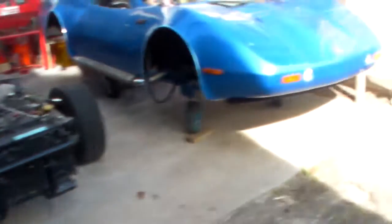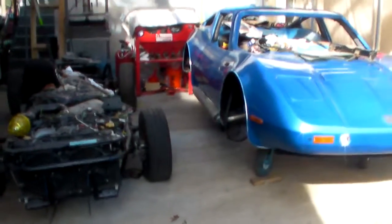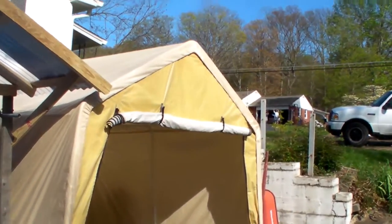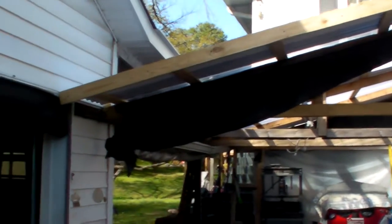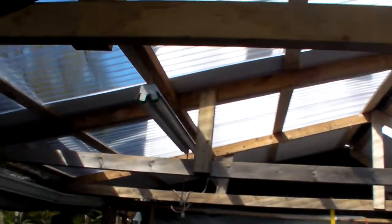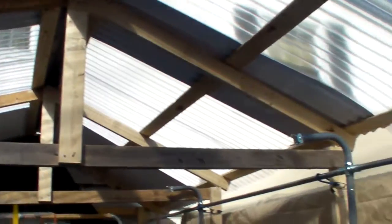I didn't work on the Bradley either. Remember that tent that fell down last winter from too much snow, when I was off goofing off in Las Vegas? The top was disintegrating. This is my wife's tent — and this is what I did this weekend.